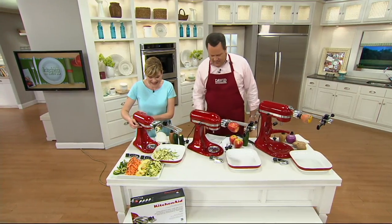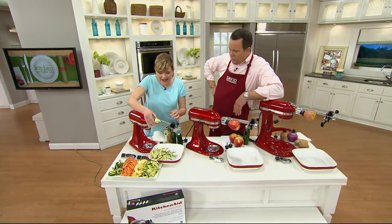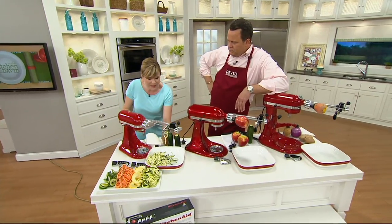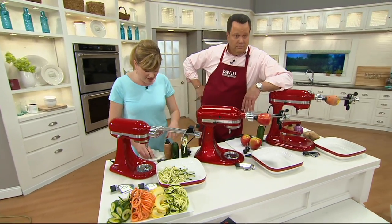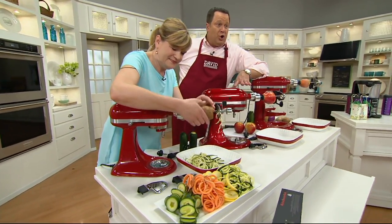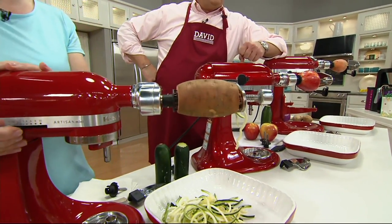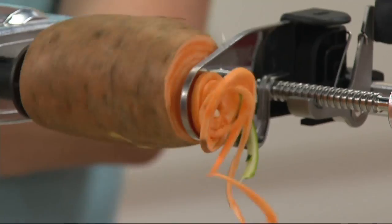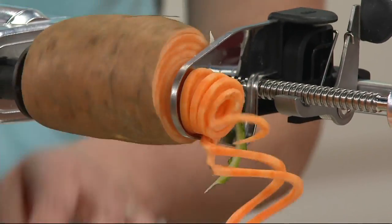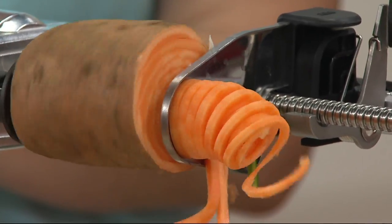It's amazing — a testament to the quality of KitchenAid and how much people love the products. This spiralizer is going to allow you to do vegetable noodles, curly fries, and apple slices — it'll core the apple at the same time that it slices it. There are so many things you can do with this attachment and it all works on the spring loaded system.